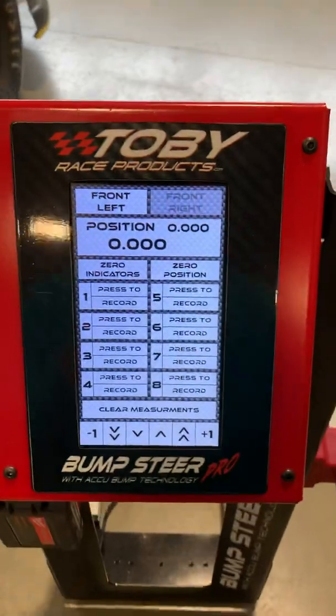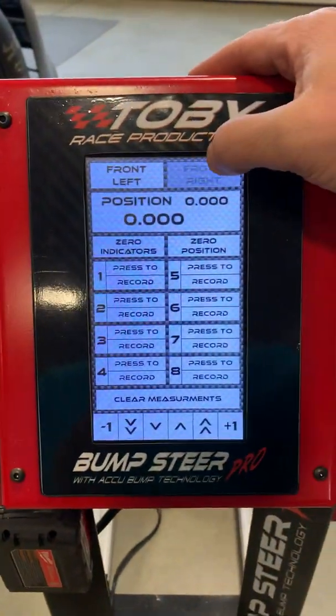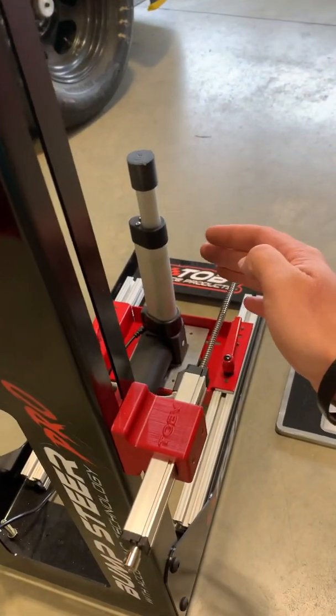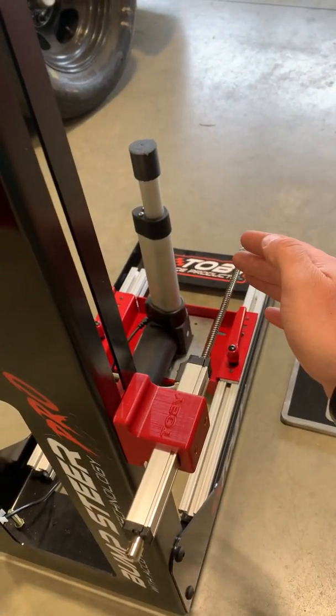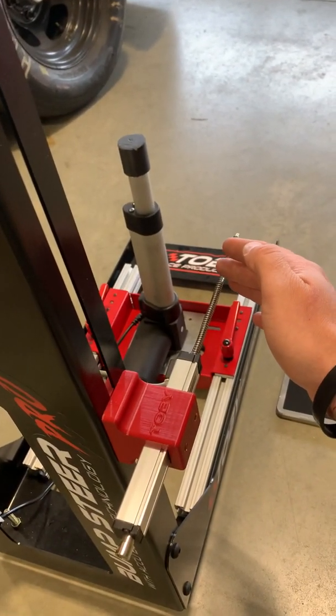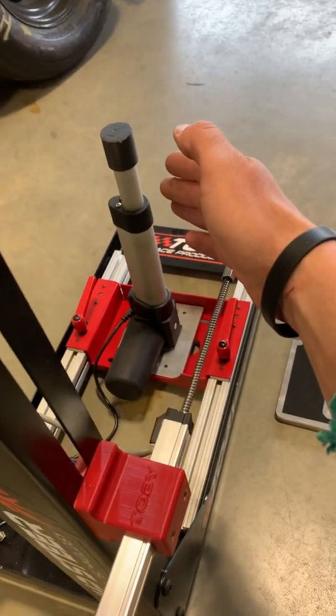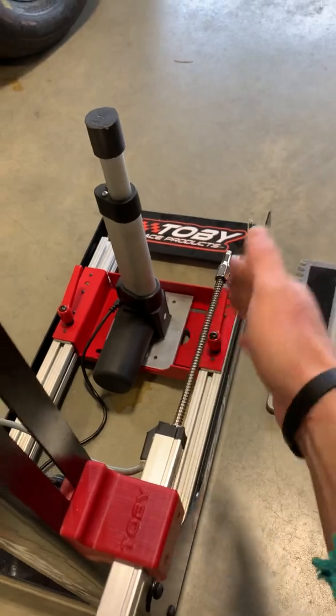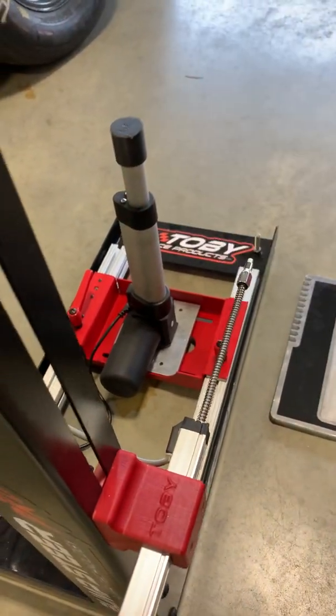The machine right here has a touch screen display. It has two sensors on it, and then a linear actuator. The linear actuator can be moved forward and backward as well as side to side to line up underneath your ball joint on top of the actuator.